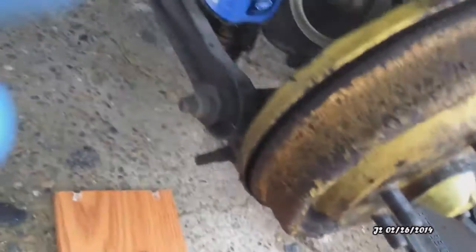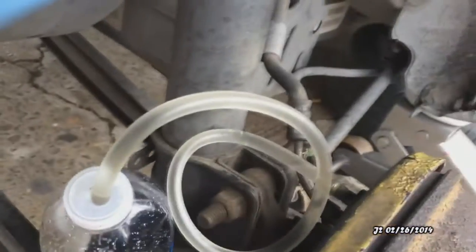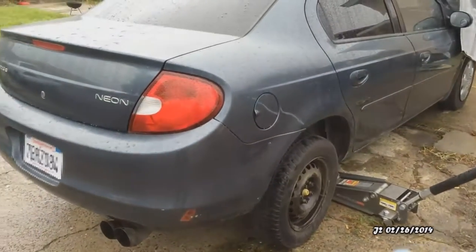You can see the liquid is clear now — it's not dark like it was before. So I can go ahead and close the brake bleeder line. I've finished with the first wheel and I'm just going to work my way up to the remaining wheels.